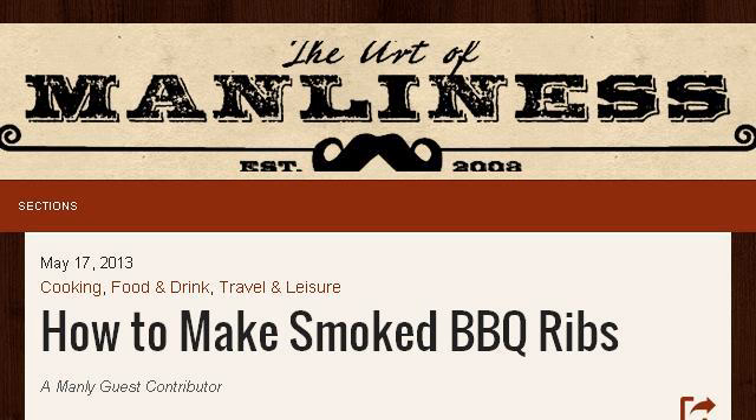The most helpful site to learn about how to grill pork spare ribs on a gas grill is www.artofmanliness.com — see the page titled 'How to Make Smoked Ribs on a Gas Grill' — The Art of Manliness. Here's the link.